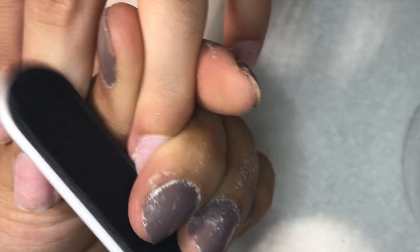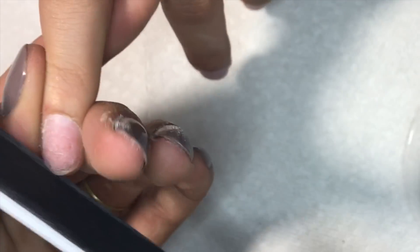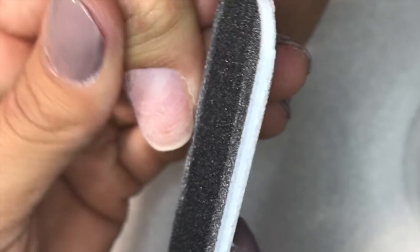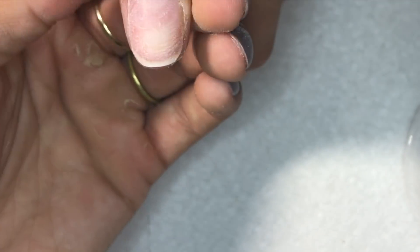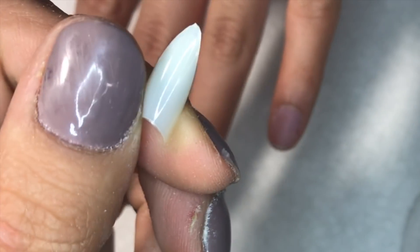Before applying any tips, in case I'm doing the coffin shape, I narrow down her natural nail a little bit. When it comes to applying a tip or the forms, I don't want to file underneath it once the acrylic is applied, so it's just preparing for that. I also shape it and clean everything off with Swipe, which is a dehydrator and cleanser as well.